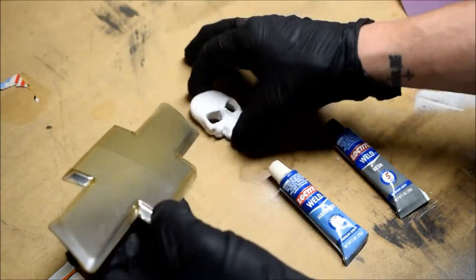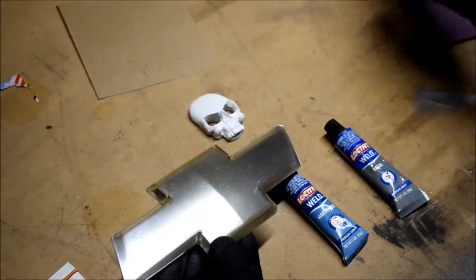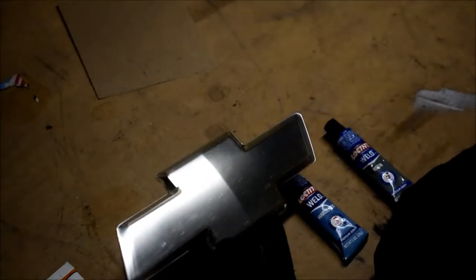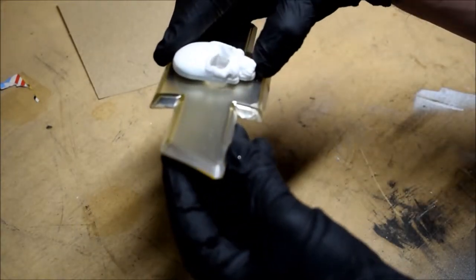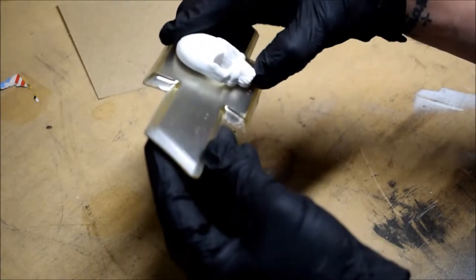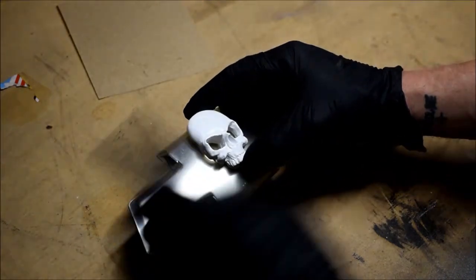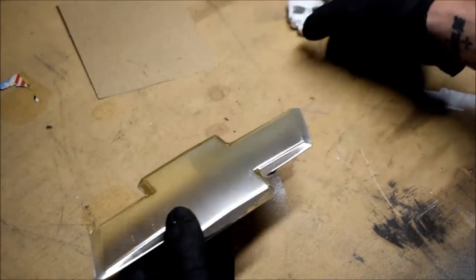I'm just going to take some 150-grit sandpaper and rough it up so I can paint it, but first I'll try to get that little crease to come out so I can mount the skull flat. Whatever gaps remain at the top or bottom I'll fill in with silicone and then paint the whole thing. So I guess the first step is sanding — let's do it.